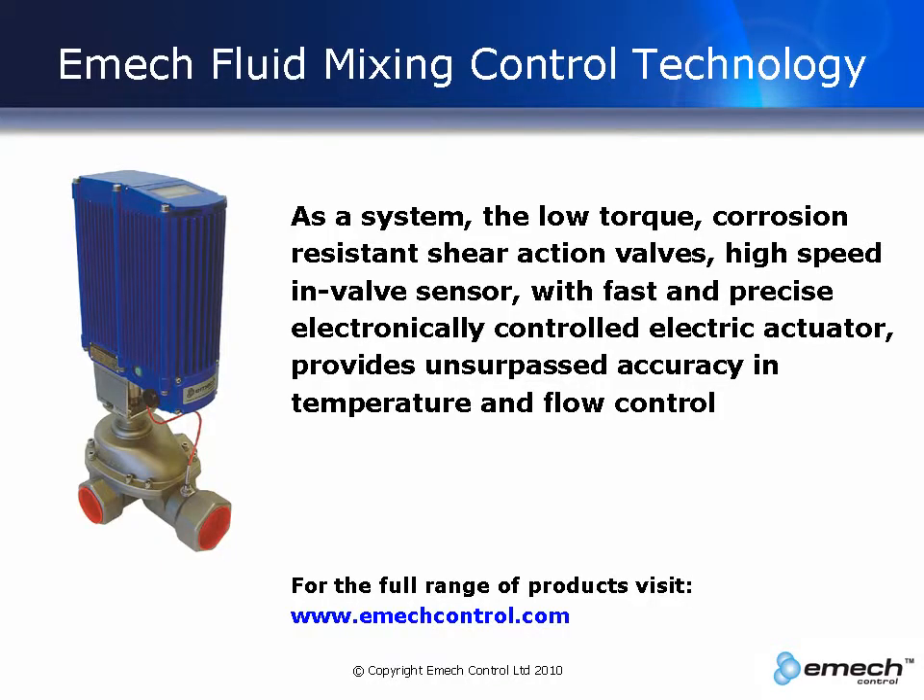As a system, when you combine the EMAC valve and actuator, you get a low torque, corrosion resistant, shear action valve that has a high speed in-valve temperature sensor and a fast and precise electronically controlled electric actuator. This provides unsurpassed accuracy in temperature and flow control.